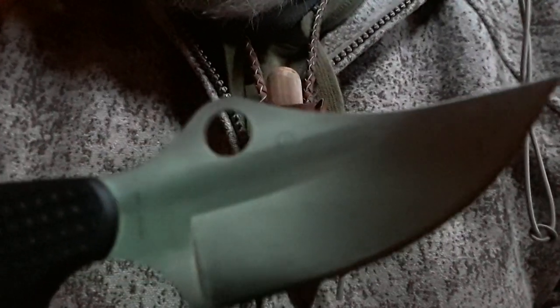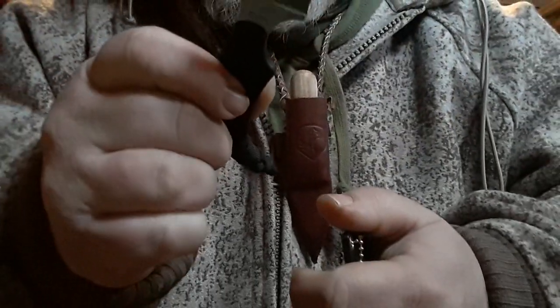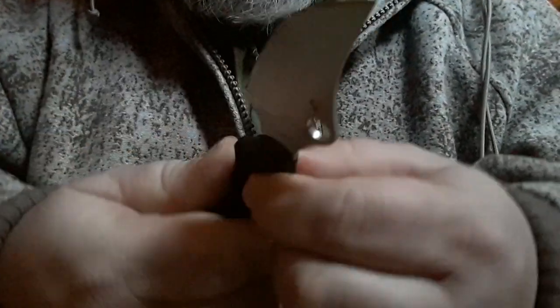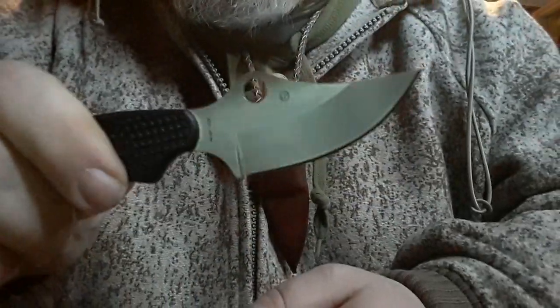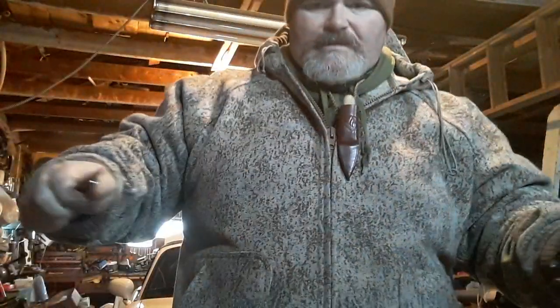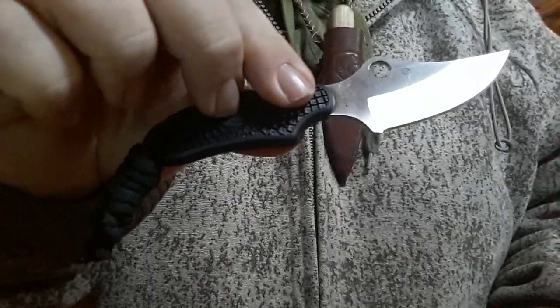The ARK fits right into that series because of the H1 steel. You can see a little marking right there — a little 'S' for Spyderco — and it says Spyderco H1. On the other side it says Seki City, Japan. Anything made in Seki City has awesome steel — I love that it's made in Japan.